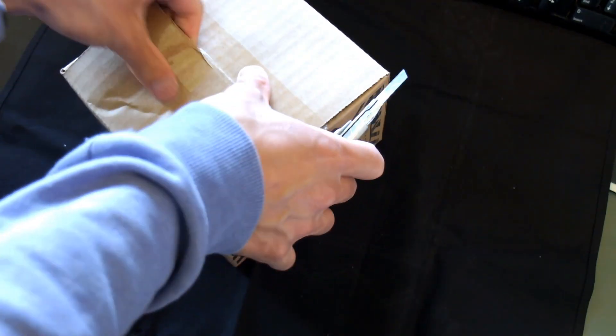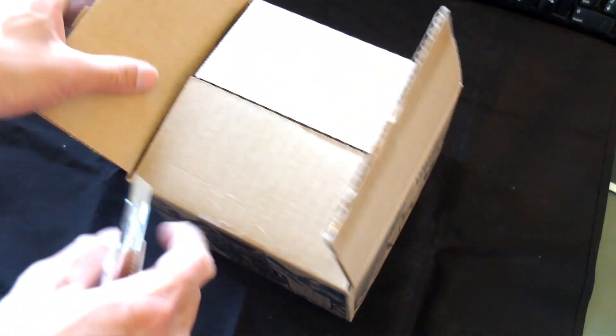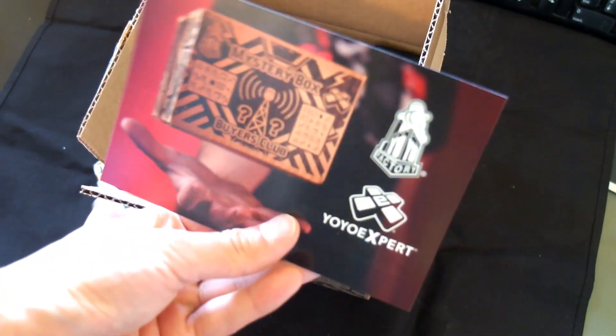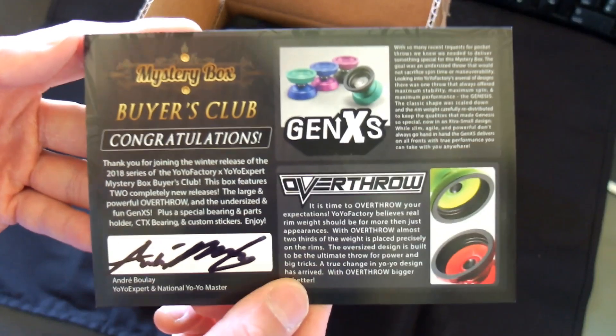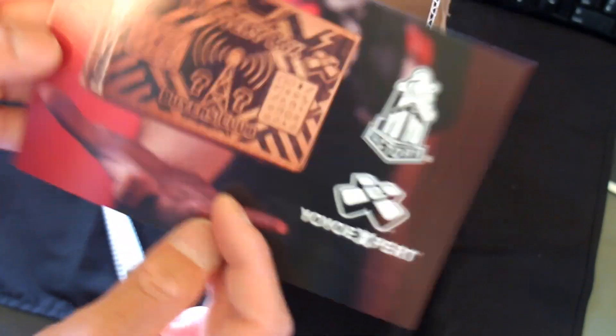Super excited, I think I know what's in it but I think I forgot — I saw it a while back. Ooh, look at that! Gen XS, Genesis over there. I don't know if you can read all that. Cool card.